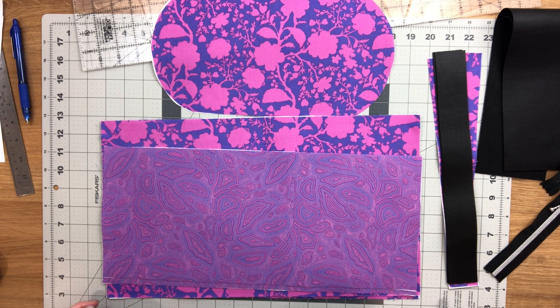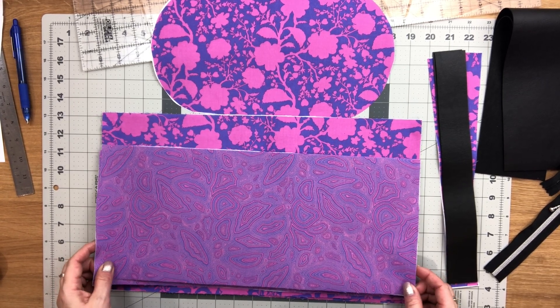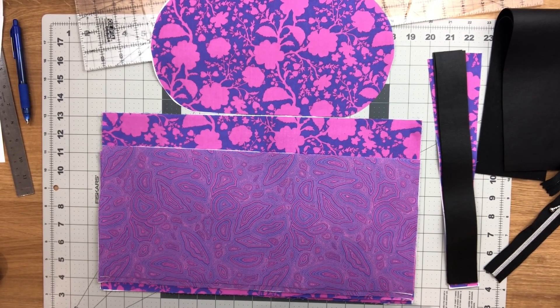Hi everyone, this is Celine from Blue Calla Patterns and welcome to video 3 for the Buttercup Bucket Bag. In this video we're going to be sewing up the lining of our bag.